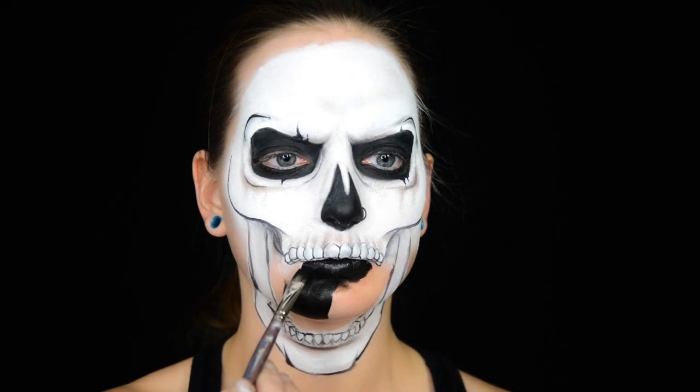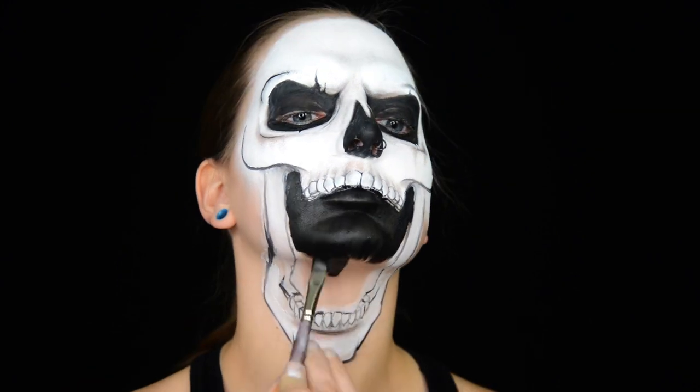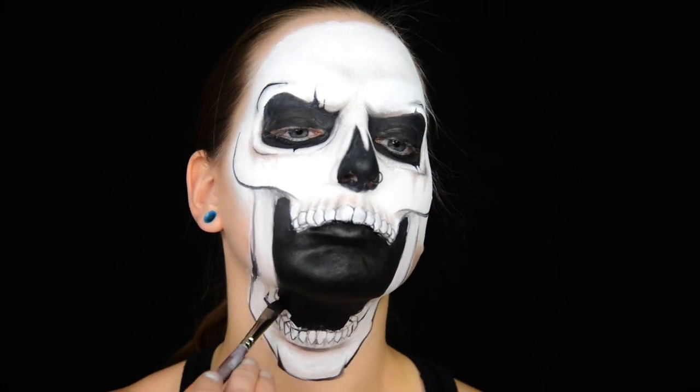Next step is to fill in the inner part of the mouth with black. You've got to be really careful with this part. The line from the upper teeth needs to be pretty darn even to the line going down to the lower teeth in order to make it look like a real open jaw. You can do it!